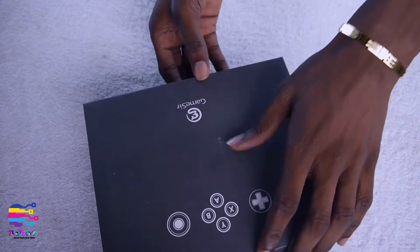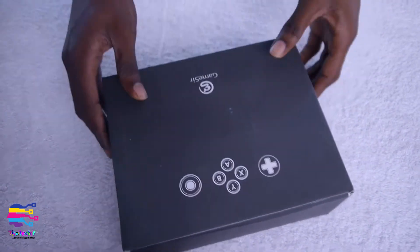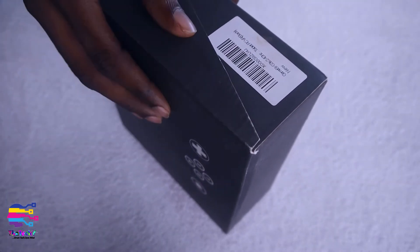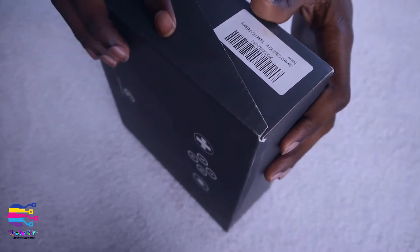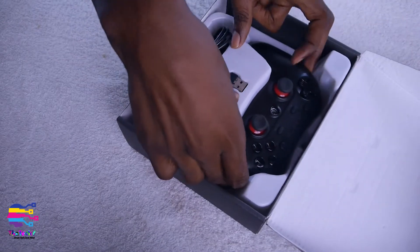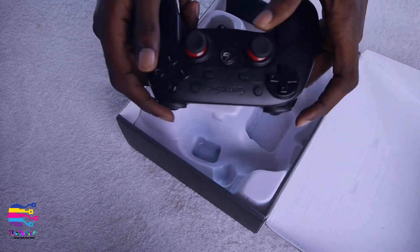The reason I really chose this gamepad above every other gamepad is that I can also connect it to my Samsung gaming device, which I'll be uploading videos on very soon. So let us open it — yeah, this is the gamepad, very very portable and nice. I really like the texture.